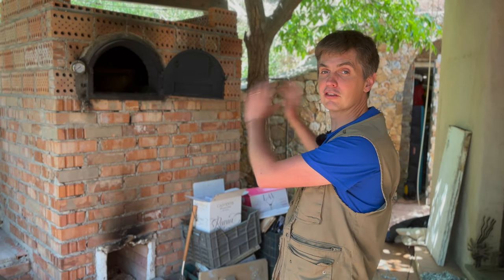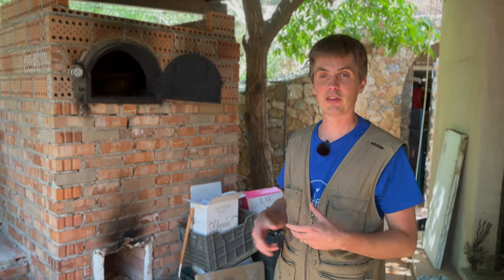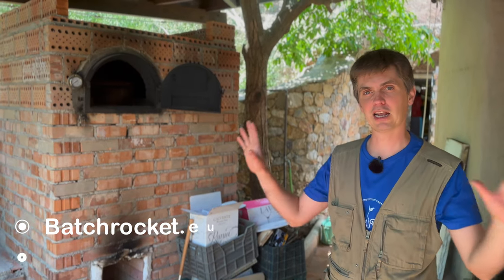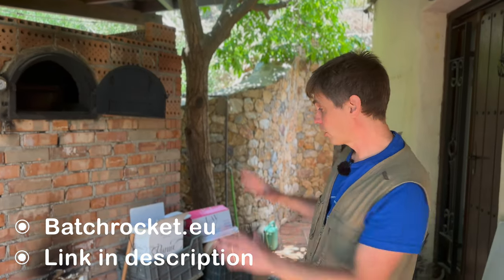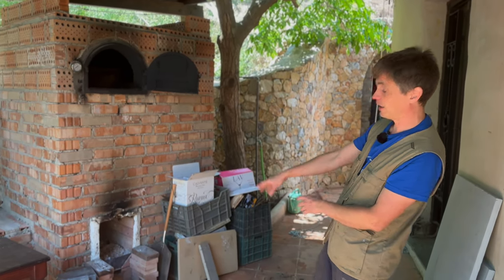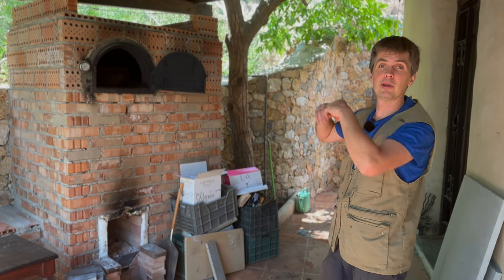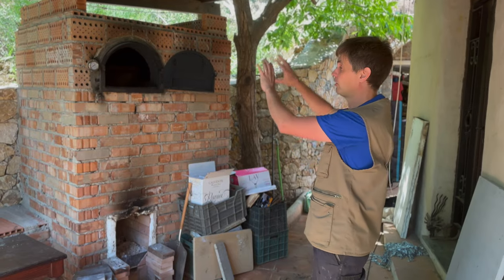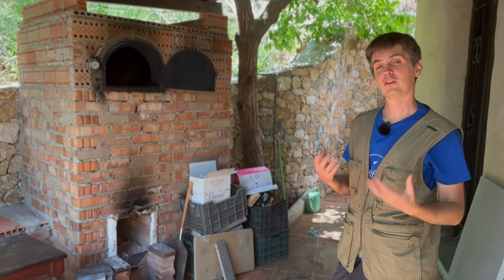Peter van den Berg has a gas analyzer. He's built dozens of these things, measured how much carbon and oxygen come out, temperatures at different points, and then really tweaked and optimized to come up with design rules. He has a fantastic website with big tables of data. This is more or less his design — the firebox dimensions, secondary air intake, chimney size, and basic construction mechanism are all drawn from his site.